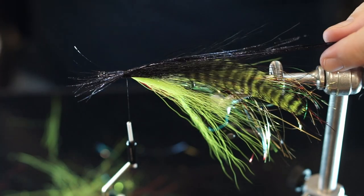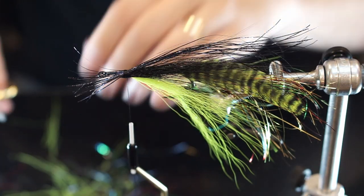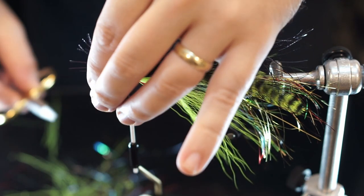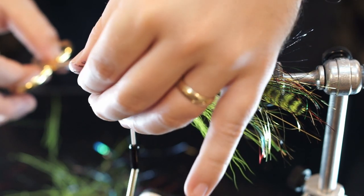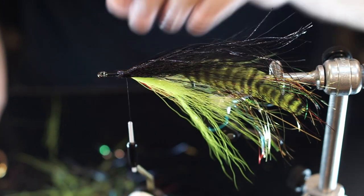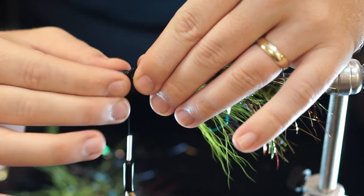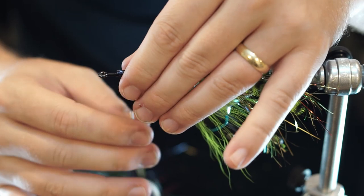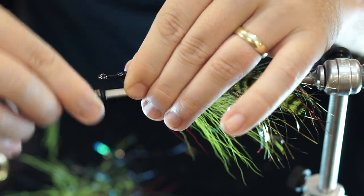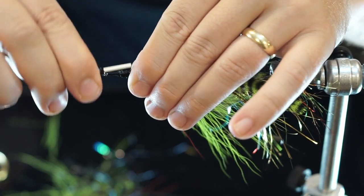While I've got this held, cut this back right there, then cut the front at a taper and we'll clean it up. Kind of just get everything the way I want it. There we go — that looks pretty good.